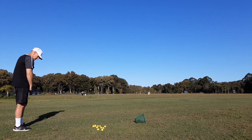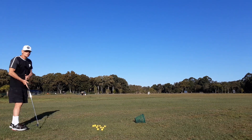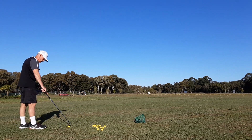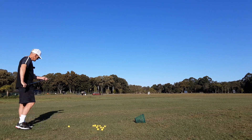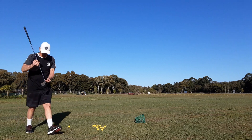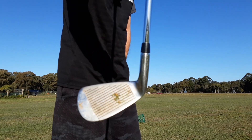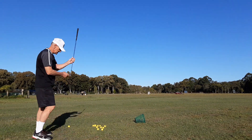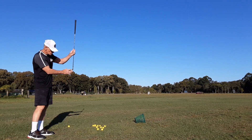That's just the most perfect contact - the most beautiful feel off the face. I got that right in the sweet spot of this club, which I didn't know where it was, but I found it right then. So that sweet spot I think is a little bit towards the heel. I'll actually do a sweet spot test - yeah, there it is guys, it's not in the middle, it's towards the heel.